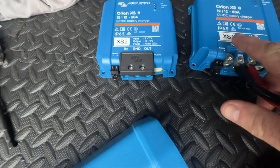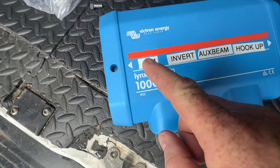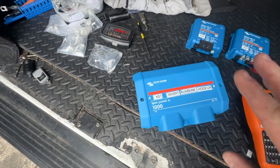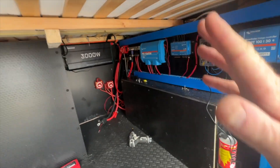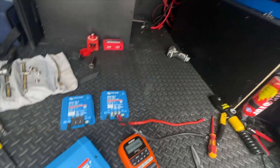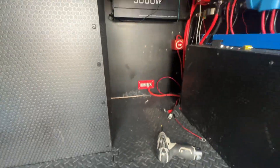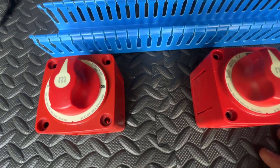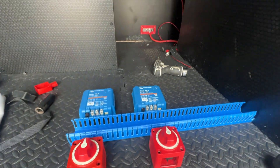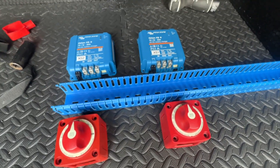I've labelled them XS1 and XS2 with my little label printer, and then on the distributor XS1 as well. Ignore the power-in cover - they are all fused as in previous videos. XS1 and XS2 on the distributor too. So two XS units up there, some trunking below, the cable switches below that, and then the cable that comes off to the bus bar. That's kind of how it's going to look.